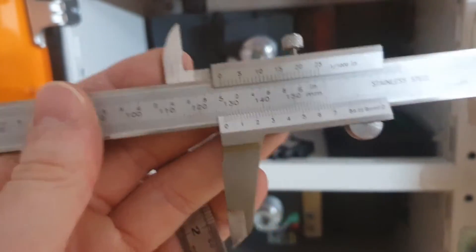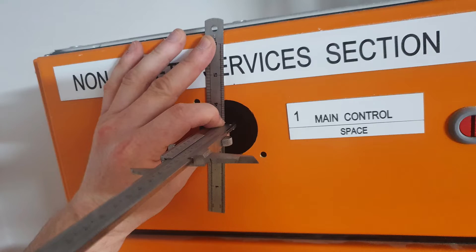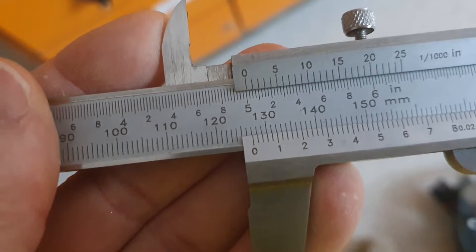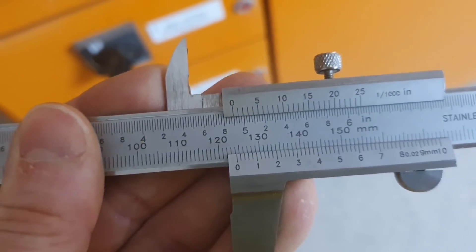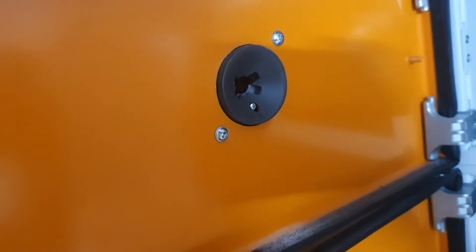Alright, so this is the measurement from here, using the ruler as a face guide. You need to take a millimetre off for the ruler - those rulers are about a mil. So we'll go back one mil. Close enough. And then the thickness of the door as well - the thickness of the door is about two mil. Take another two mil off. Alright, and now we need to work out the depth of that.